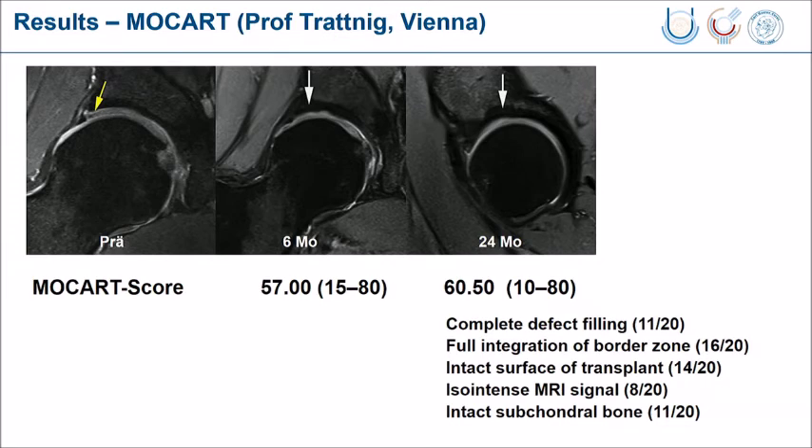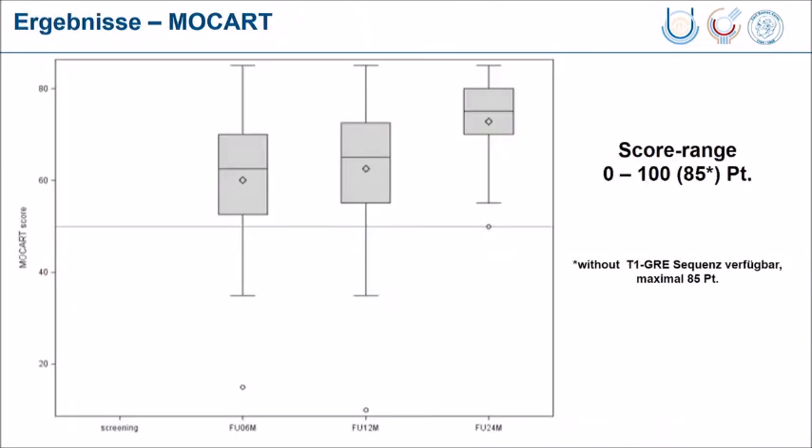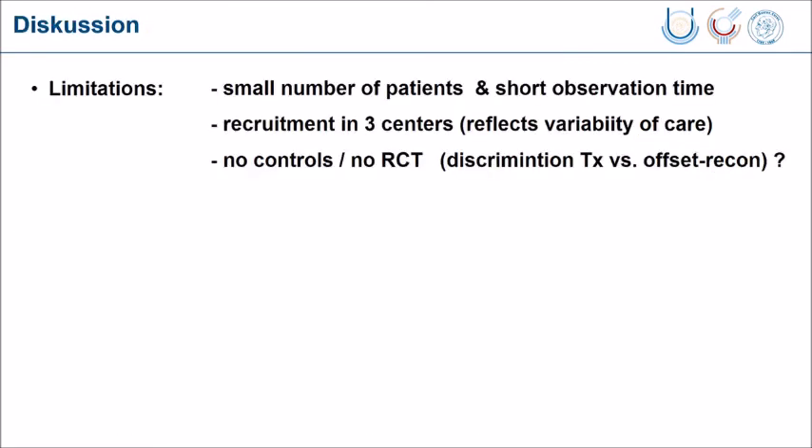With the MRI investigation performed by Professor Trotnik, the MOCART score in those 20 patients was very nicely distributed — most of them nearly normalized with complete filling, integration of the border zone, intact transplant surface, and many also showing an iso-intense MRI signal. When you summarize the score, you have a very good development up to 24 months. The maximum score is 100 but as we did not use T1 dGEMRIC sequences we could only count to 85, and the development of the MRI was very nice.